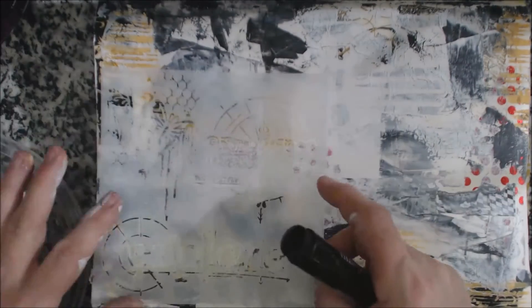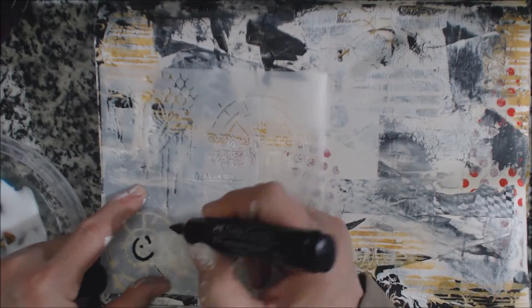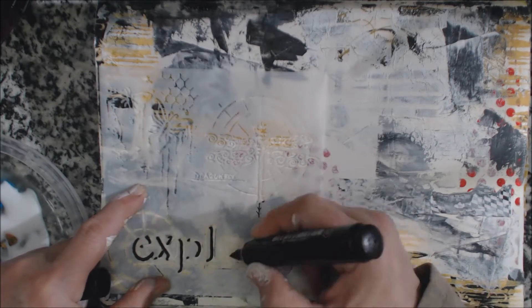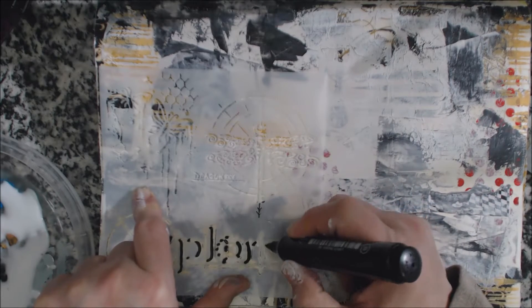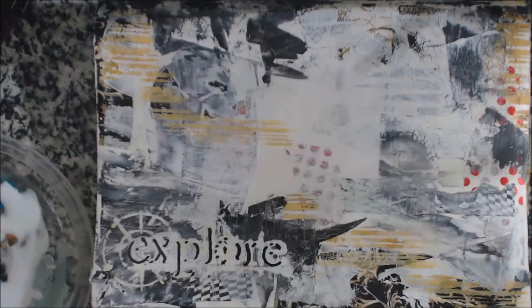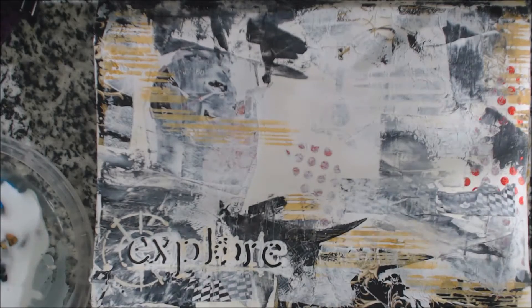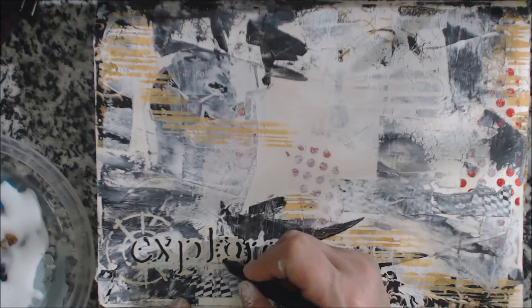It didn't come out as clear as I wanted it, so I'm going to reapply the stencil and just use a pit pen to go around the left side so it kind of looks like a shadow of the word — and that looks cool. You can play with this; you can put another color if you wanted to. Just play with it until you like it. This is the nice thing about doing backgrounds — if you don't like it, just cover it up, re-gesso it, and try again.